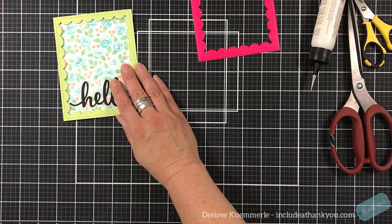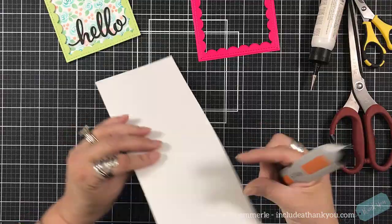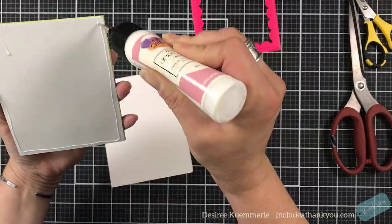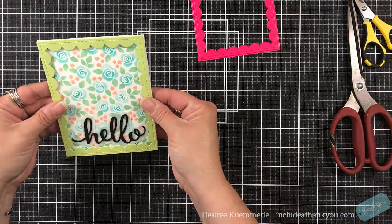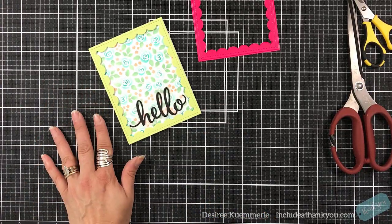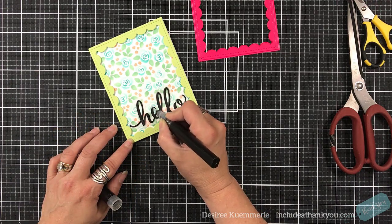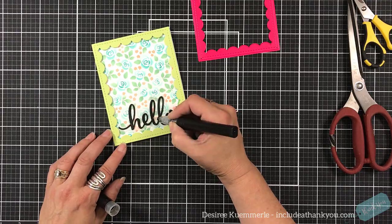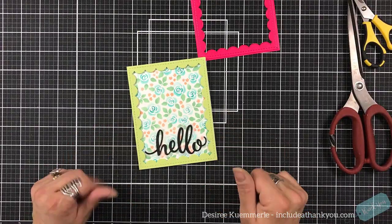I will adhere that down to the base of this card and get my standard A2 size card base ready — it is cut four and a quarter by eleven and I will score it at five and a half. This will be a top folding card. Using my liquid adhesive, I will put that down onto my card base and it will cover the front. I will come in with my Spectrum Noir clear sparkle just to add a little bit of shimmer to the sentiment. You could also go forward and use your glossy accents or another clear liquid on top of that to give it more dimension.